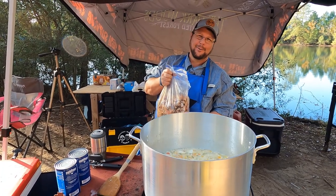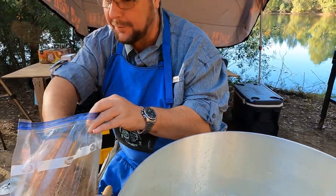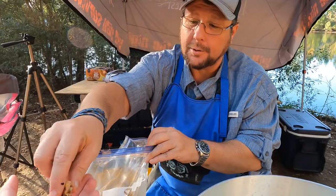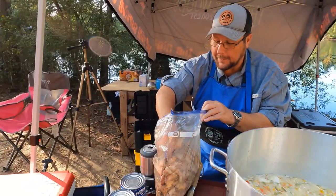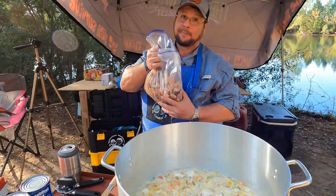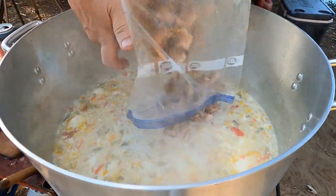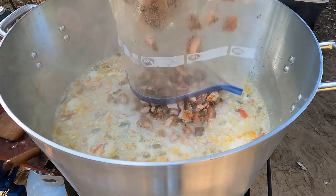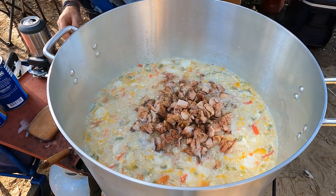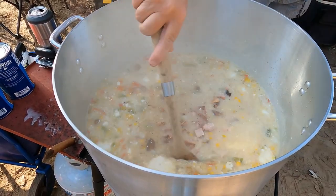This is six pounds of boneless skinless chicken thighs — six pounds after cooked weight — that I used Meat Church Holy Cow on to season it. Holy Cow is traditionally a beef rub, but it works really well on chicken too.